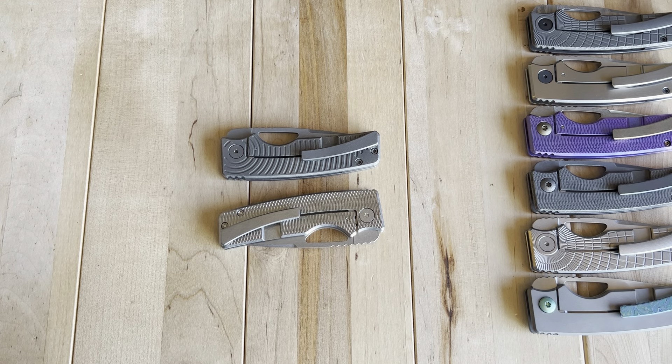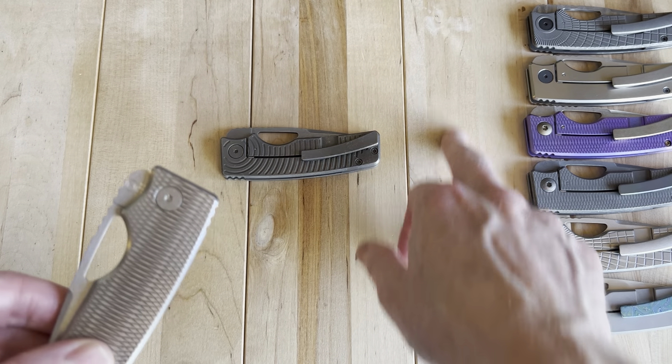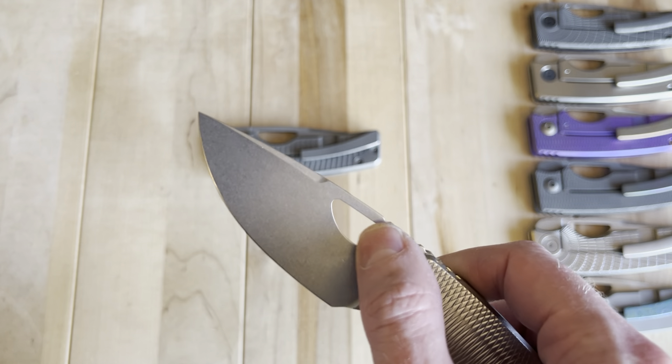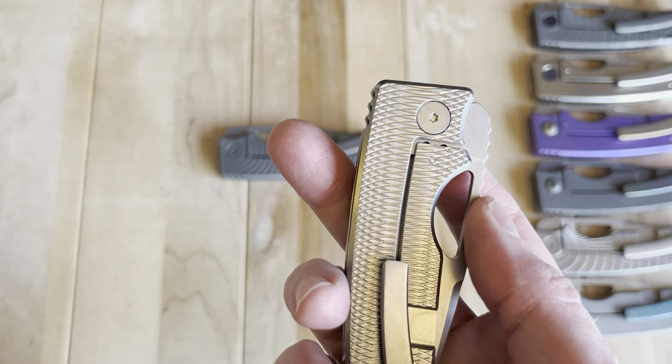I get a lot of messages from people saying, 'Hey Dan, I finally got a Rosie and you were spot on — this is a really fantastic knife.' And it's not just me; I learned about it from other people too. It's just a really objectively good knife, though the blade shape in particular is the most polarizing part for aesthetics.